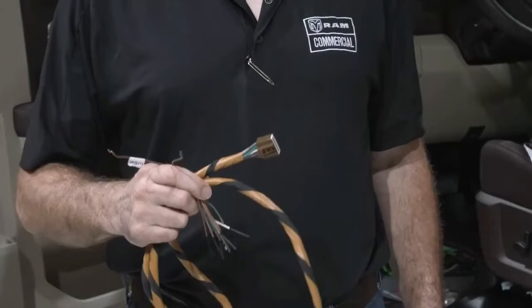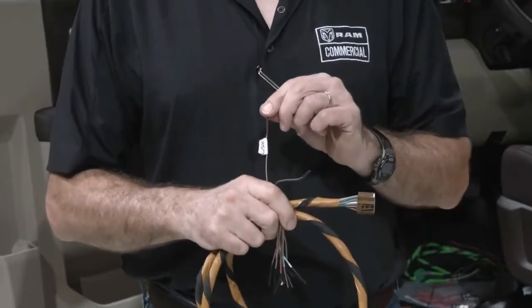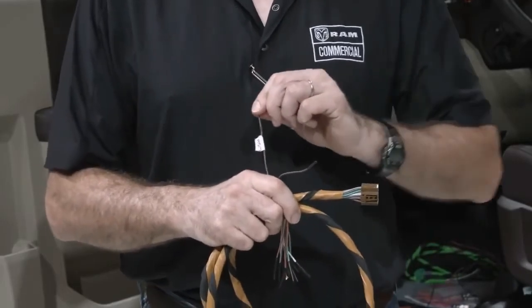Setup of the wigwag is pretty easy. Let's go check it out on the truck. First, find the brown wiring harness. On that harness, you'll need to find these two wires. The brown wire with the orange stripe controls the front wigwags.